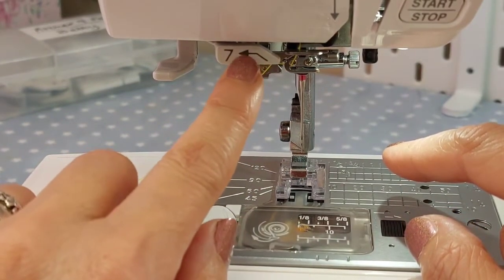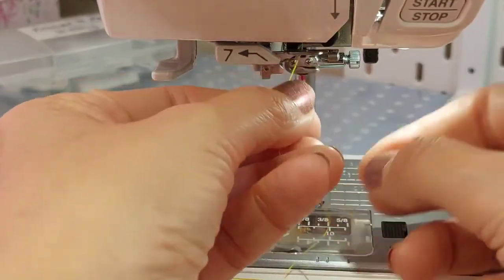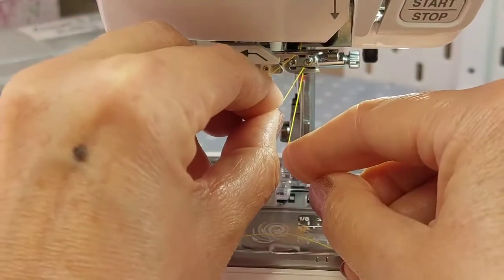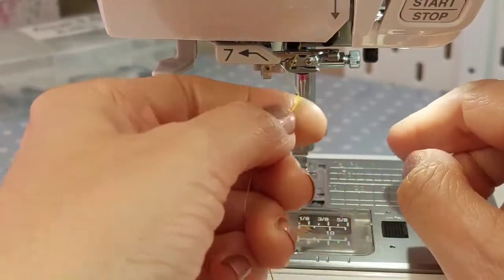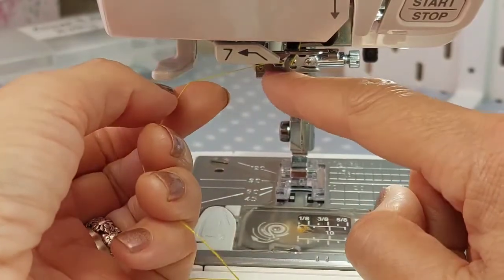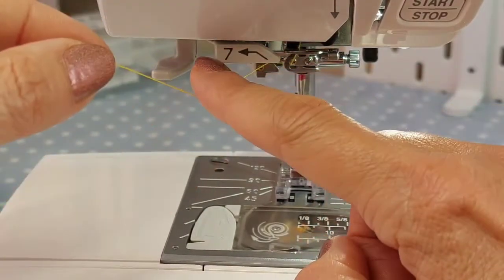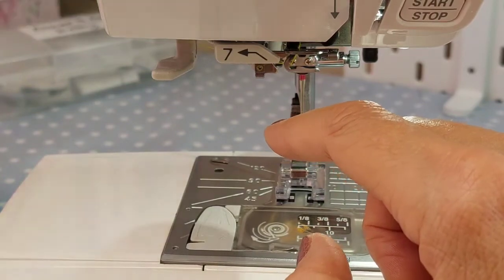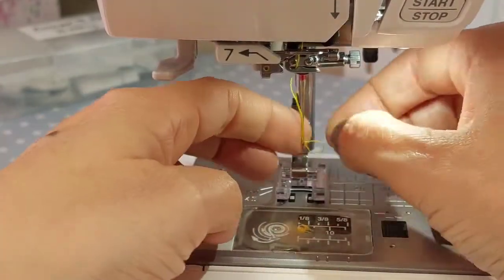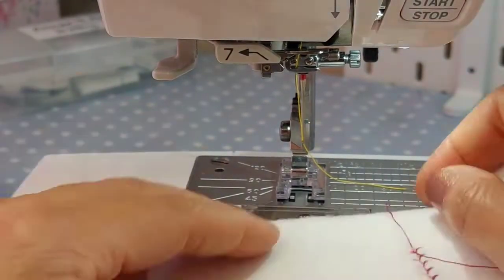Just as a point of interest on this machine - a couple of people said they couldn't get the needle threader to work. The problem is some people were coming in front where it says seven. You should go to number five, then the top of the needle, bringing it right over to the left-hand side. Make sure you pull it so it almost clicks into that little V, then take it round - don't bring it across the front. You shouldn't see any thread at the front.